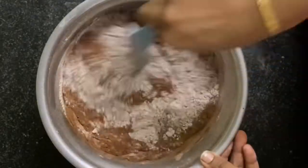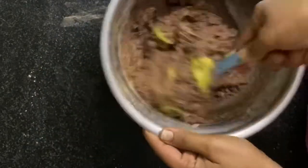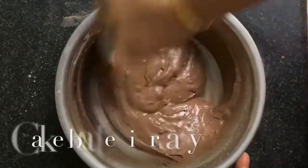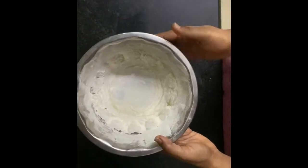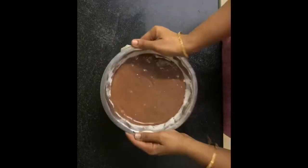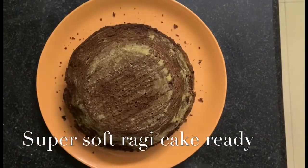We will mix it and prepare a smooth cake batter. Next we will be adding 2 tablespoons of melted butter, and with the help of milk or water we will prepare a very smooth batter for our cake. Our super soft perfect ragi cake is ready!